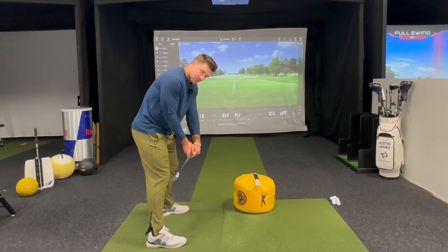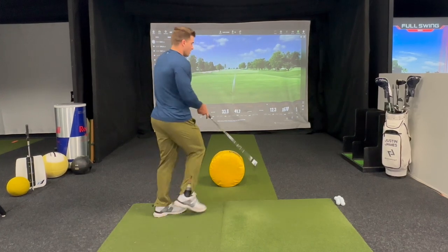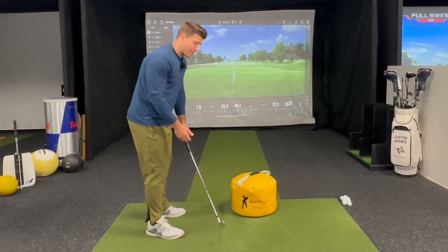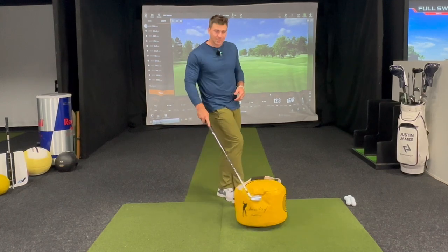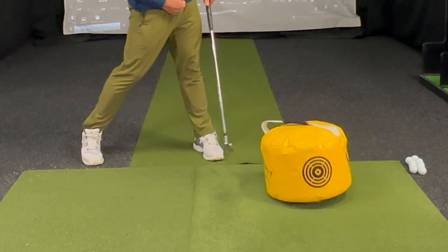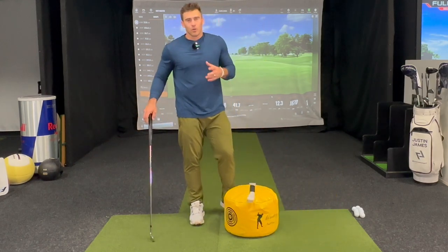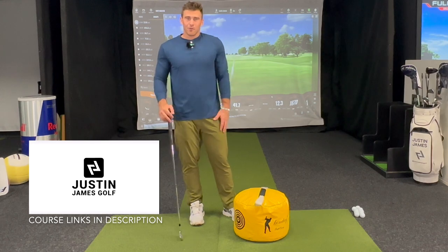Bottom line is I want this club to run into the inside of that impact bag that way. Before we expect to hit golf shots like that, I need you to be able to demonstrate what impact is supposed to look like and how to deliver the golf club into the golf ball with the right ground forces. That's why we use the impact bag — to drill this on the tee or at home, pushing away from the golf ball as this club runs into the inside of that golf ball. Great way to use the impact bag. If you want more info, check out Steep to Shallow, Driver 101, and Load to Launch.